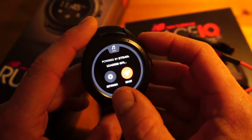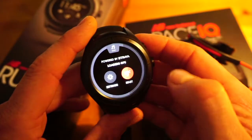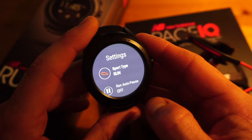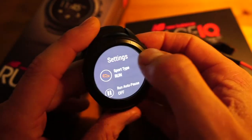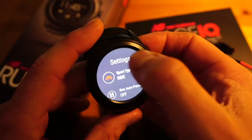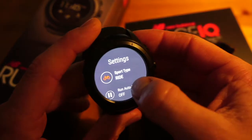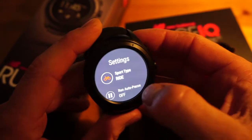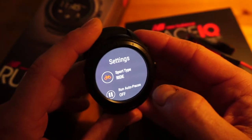The settings are quite limited. Going into settings, we can see you have either run or cycle, then auto-pause on or off for run and bike, and then you can choose metric or imperial settings.